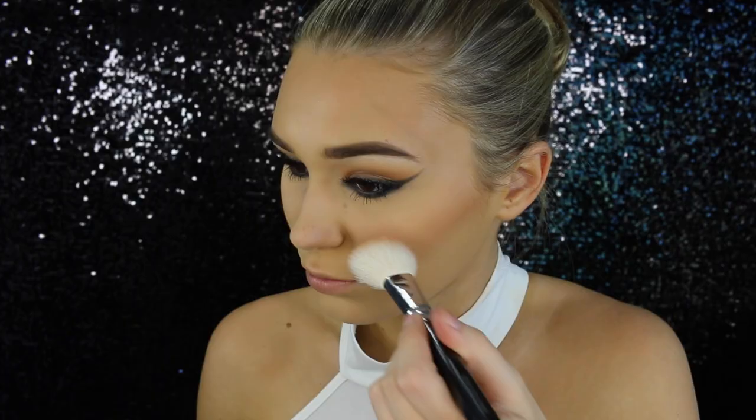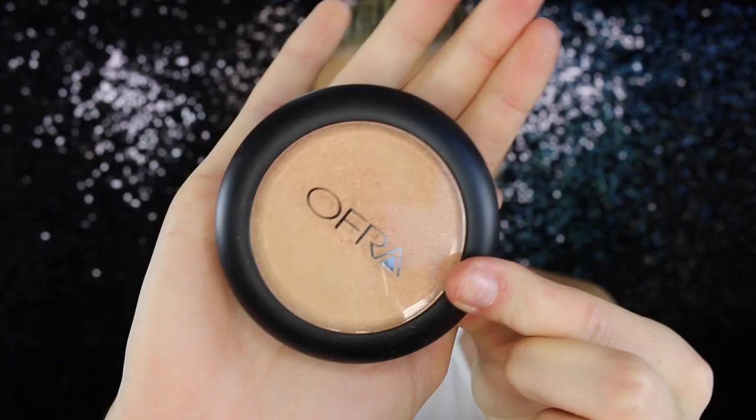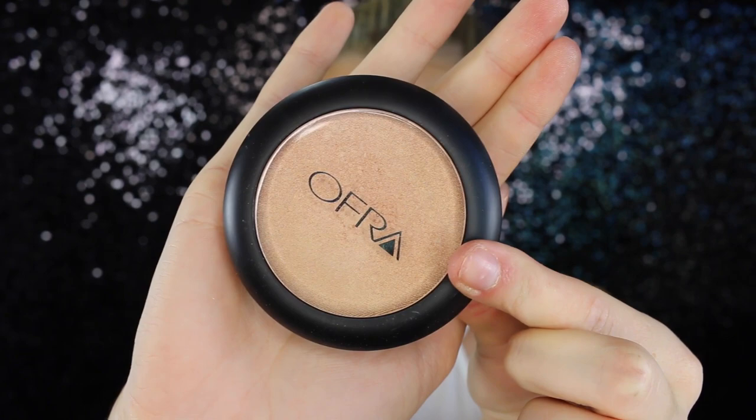For blush today I'm taking my MAC in the shade Melba. This is a beautiful shade — it honestly matches every single makeup look, I don't know how, but it's incredible. Kim had a little pop of color on her cheeks so I'm just putting that on my cheeks and then blending it back to my temples.